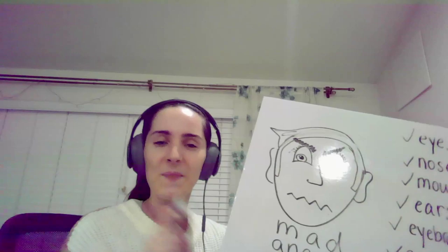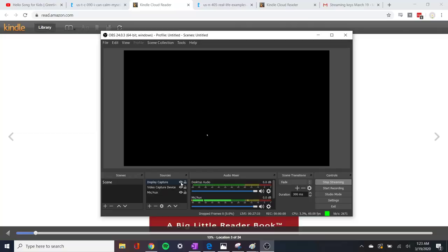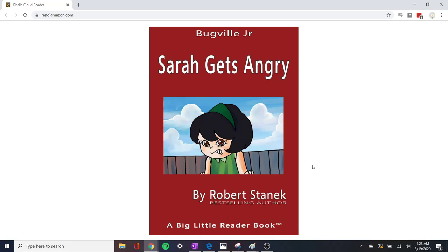Oh, I know another story. This one is not about someone who is sad — this story is about someone who is angry. Maybe we can read that together. Let's see. Okay, let's go. 'Sarah Gets Angry.'